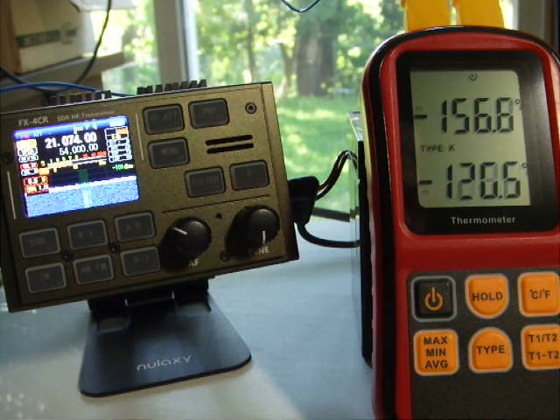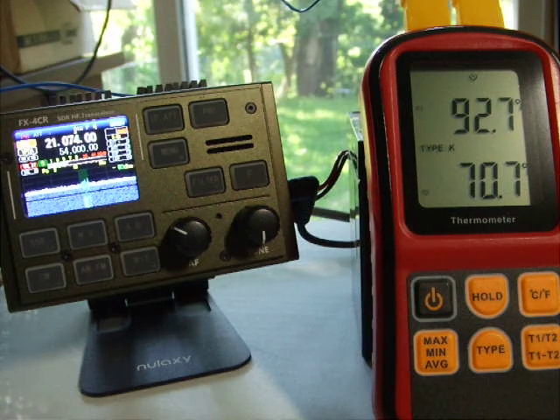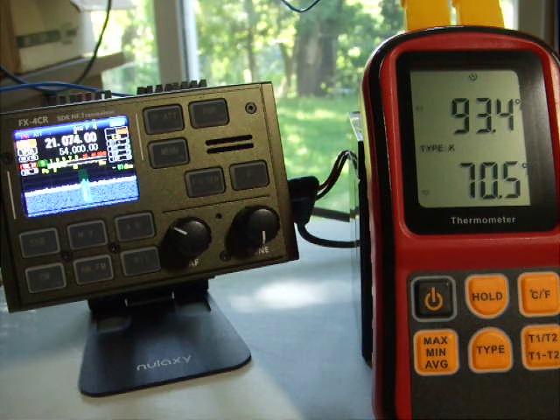Okay, that's to be expected. We'll wait until it cycles back down. All right — we've gone from about 85 degrees to 93 degrees in just a couple of CQ transmissions on FT8.